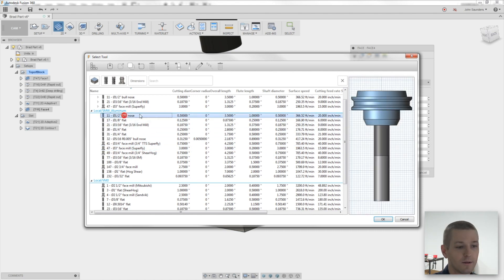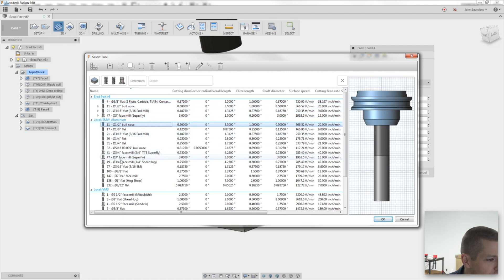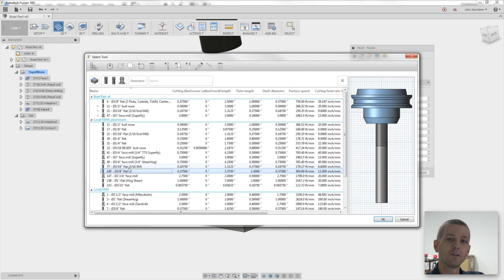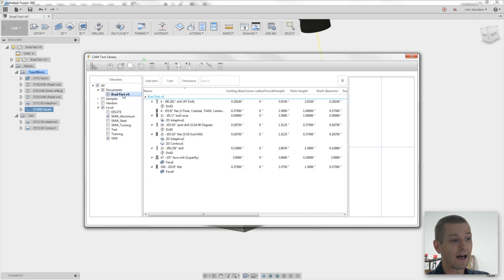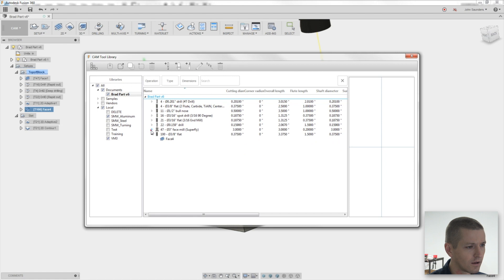I want to grab a tool from the permanent library — the Saunders Machine Works aluminum library. So I'll click, say, tool 100. Notice right now tool 100 is in the Saunders Machine Works aluminum library because that's where I built and created it. It's not listed in my part file or document yet. I'll click OK, it creates the tool path. Go take a look at the tool library now — that tool 100 now exists in my individual Fusion 360 file. What happens is you take it from your permanent library and it duplicates it into your local part. Your permanent library is sacred — you pull a tool copied out to your local file.